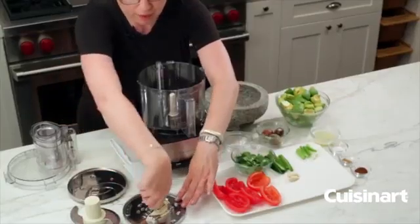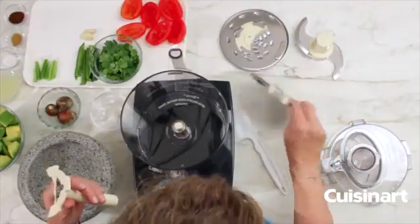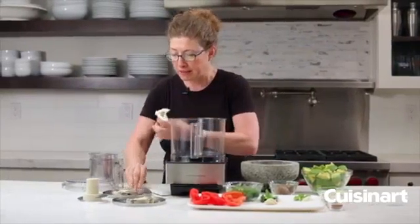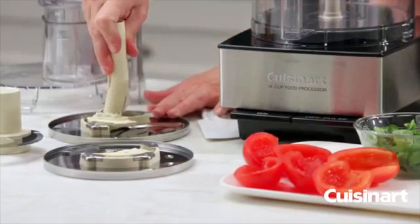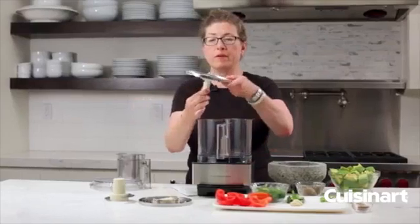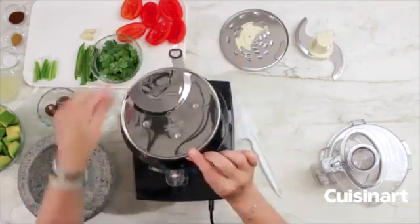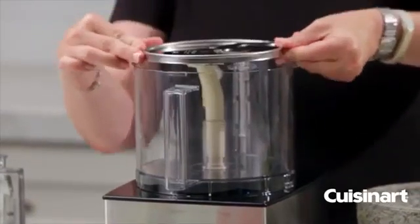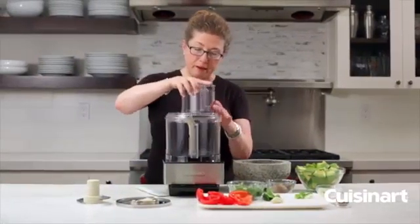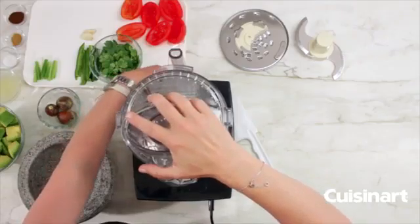We always recommend that you lay the disc down and then put on the stem accordingly. To do any type of slicing, you would use the medium slicing disc. You do the same thing — line the arrows up, press and turn to lock it into place, always hold it by the edges — and once you line up the stem icon you just slide it right into the work bowl.